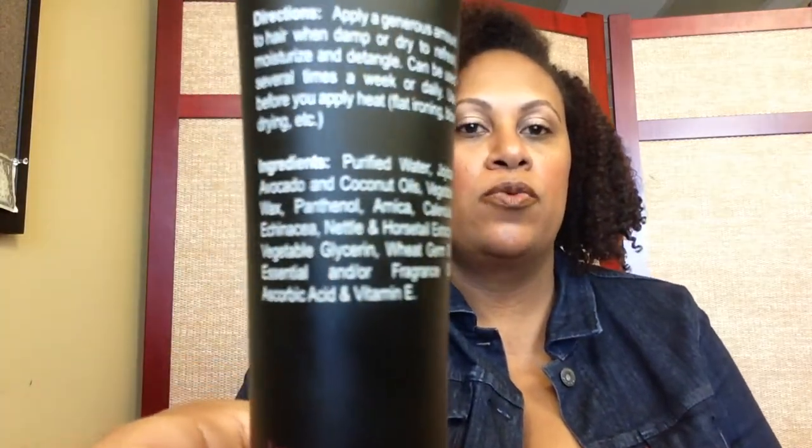The ingredients are purified water; jojoba, avocado, and coconut oils; vegetable wax; panthenol; arnica; calendula; echinacea; nettle and horsetail extracts; vegetable glycerin; wheat germ oil; essential and/or fragrance oil; ascorbic acid; and vitamin E. Really not a long ingredients list.